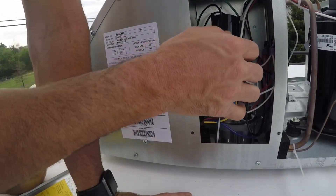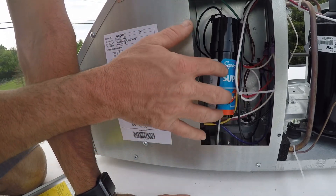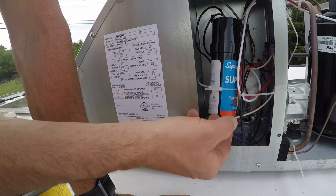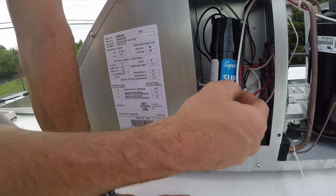I know before y'all criticize me, this is probably not the best way to mount it in here, but it's not hitting anything solid even bouncing around a little bit. I've got various zip ties on it and the thing is very light, so I think that'll do for now.